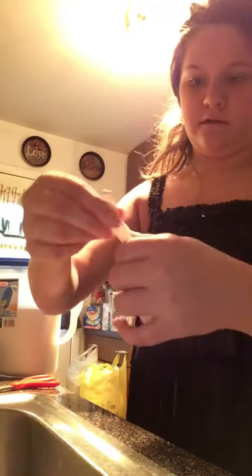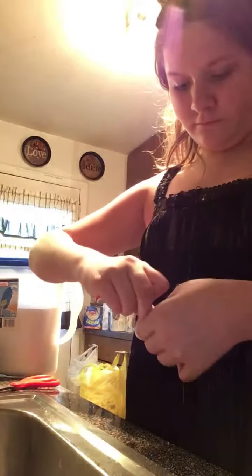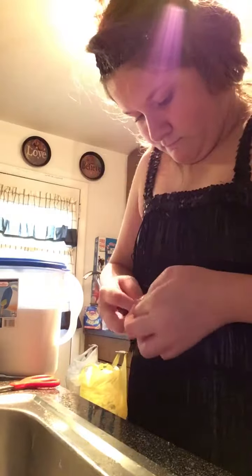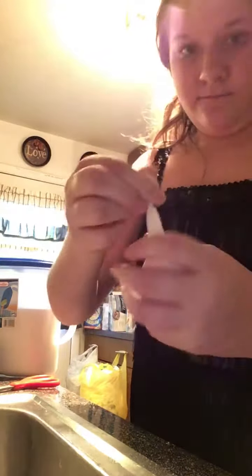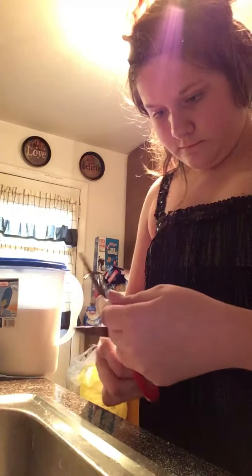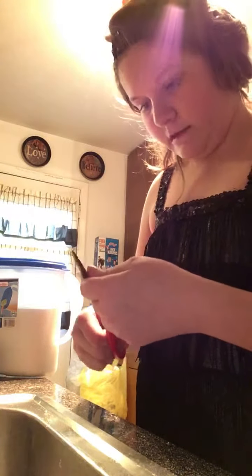This is what it was starting to look like. Tie a knot in it. There we go, now we're going to cut this little thing off — don't cut over the knot. Now of course we tied the knot too far up, but that's okay.